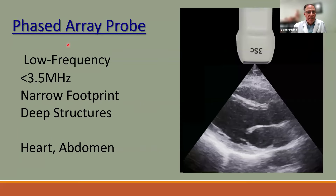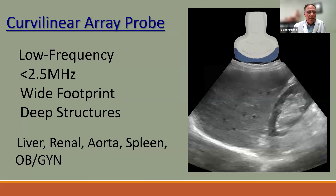The phased array probe is a low frequency probe, usually 3.5 megahertz, with a narrow footprint that fits between the ribs. It provides a typical long axis view of the left ventricle, mitral valve, and left atria. It can also be used for abdomen since it is low frequency. The curvilinear probe is similar to the linear but with curved edges, operating at about 2.5 megahertz — low frequency for deep penetration, wide footprint. It is excellent for liver, renal, aorta, spleen, and OBGYN.